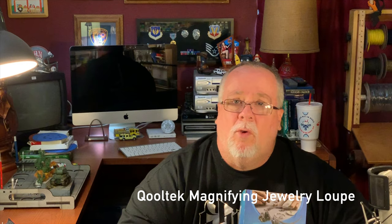Hey everybody, it's Paul from Fat Guy Productions coming to you as always from beautiful Las Vegas, Nevada. I am so excited to show you this today — this is my new magnifying viewer setup.